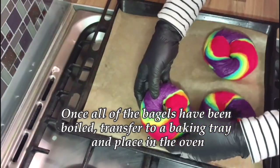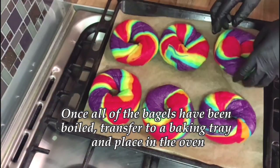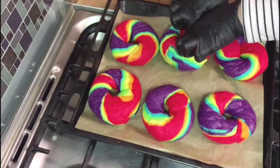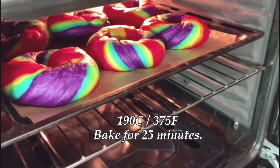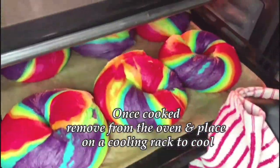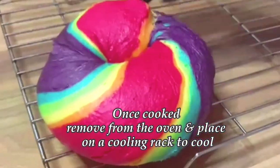Once all the bagels have been boiled, pop them onto a baking tray and place into the oven. Bake at 190 degrees for about 25 minutes. Once cooked, remove from the oven and place on a cooling rack to cool down.